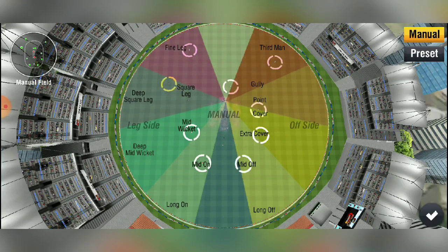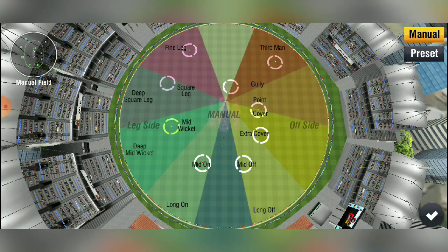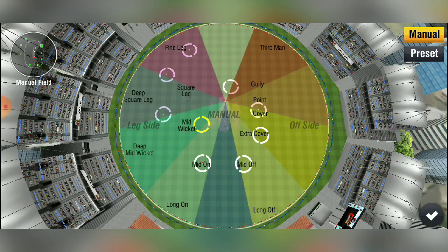The 30-yard circle is also a little short and we don't have the boundary, so we can set the boundaries. These three fielders - this is our third fielder, we also put it on the leg side. We also do mid-wicket, which is here. We have to put it in the circle because there are already three fielders on the leg side.